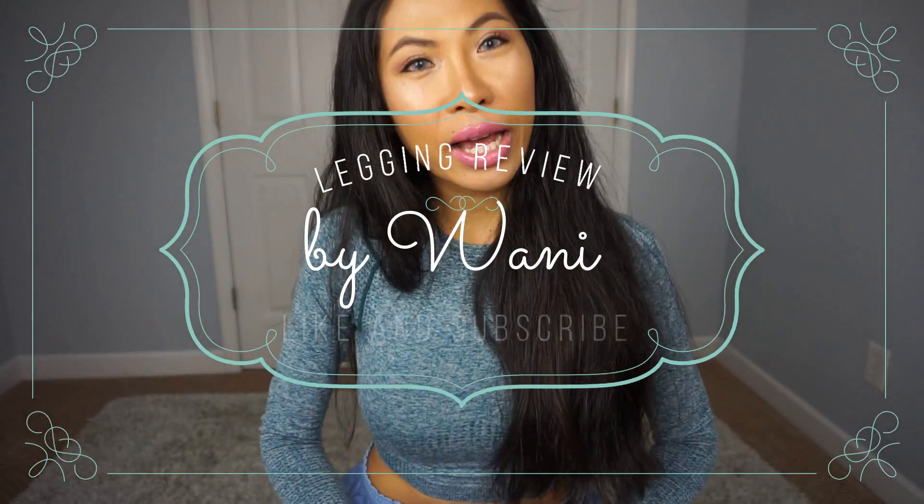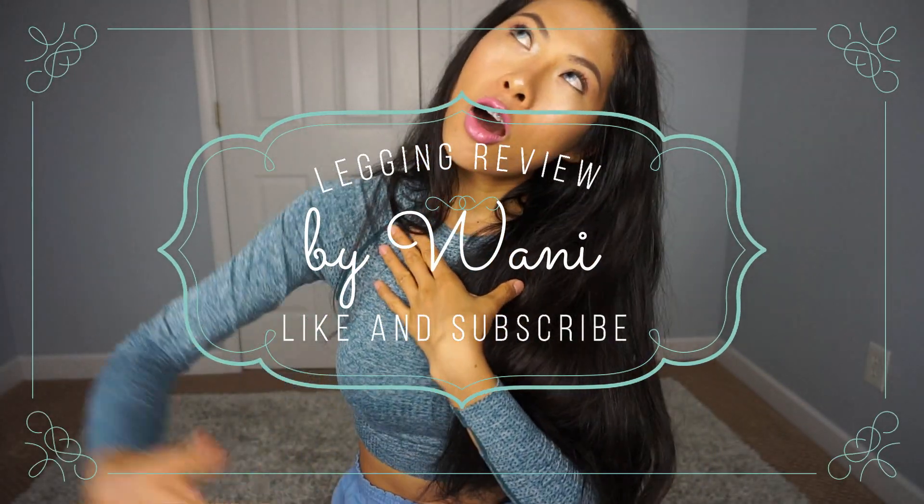Hello guys, welcome back to me. Wonny here. She is back. Yeah, I'm back. With another leggings. I'm back. You guys miss me? Hopefully you do. If you're not, it's okay. I don't mind. I can take it.